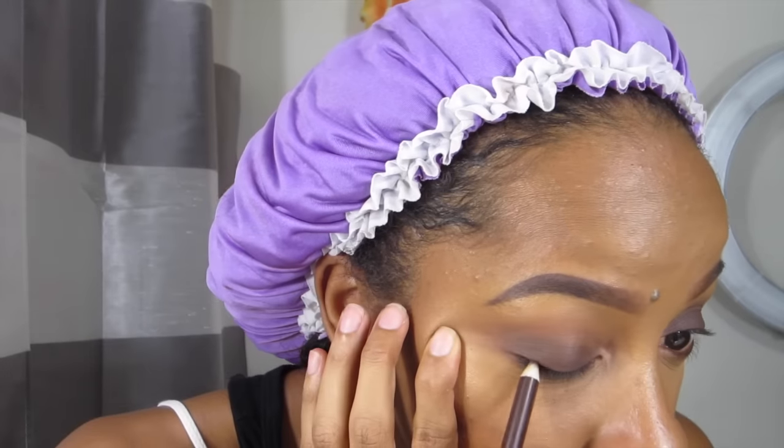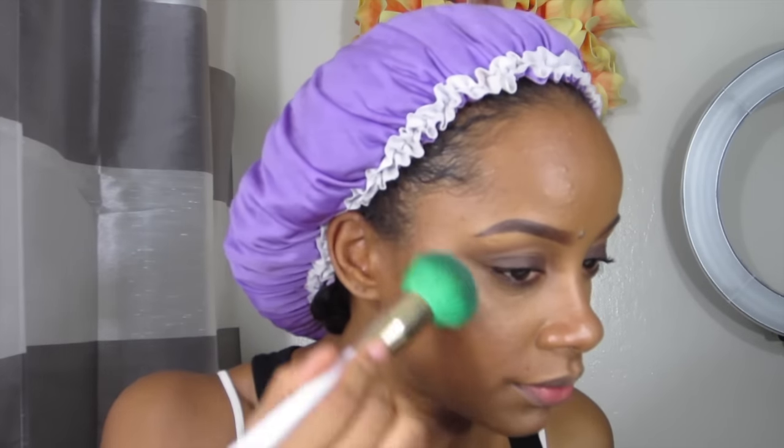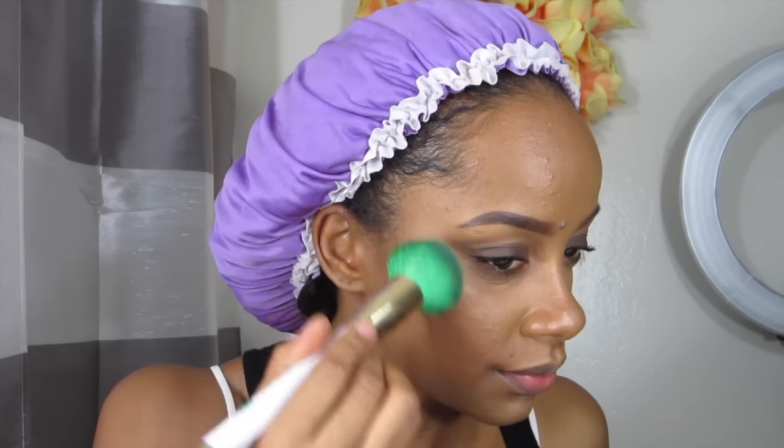I'm going to take the Wet n Wild eyeliner and go into the waterline with that. Then I'll go on the lash line at the top and just line it up a little bit, smudging it — I'm not really trying to make a wing or perfect line. I'm going to do my mascara off camera.